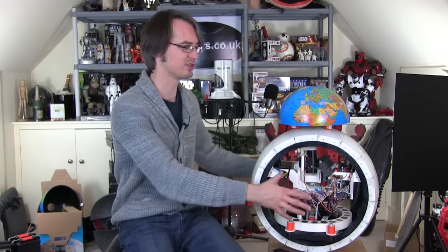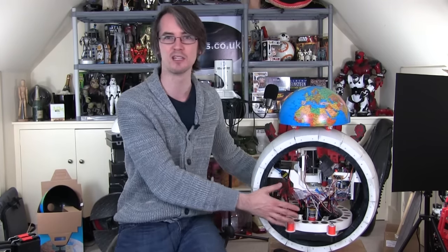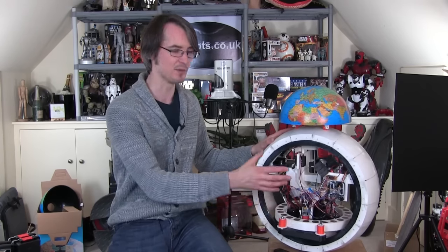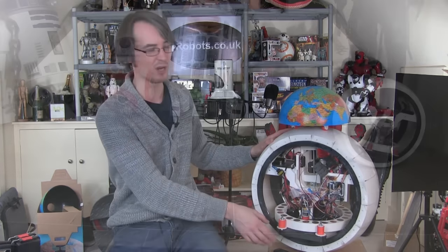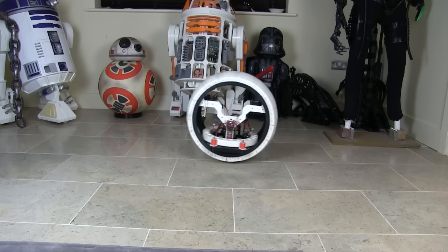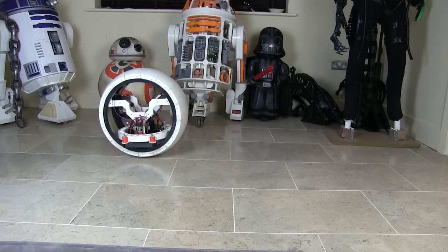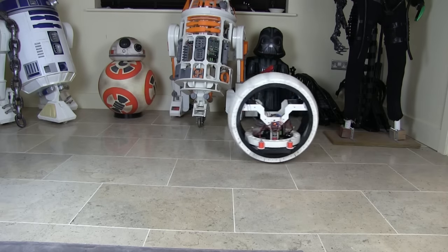I've decided to do something much more sensible, which is a device that drives around inside the ball instead of in the head. Last time I got as far as building this inertial measurement unit stabilised ball that has two inertial measurement units in, which control acceleration and deceleration to stop all of the rocking. That worked quite well in part two.